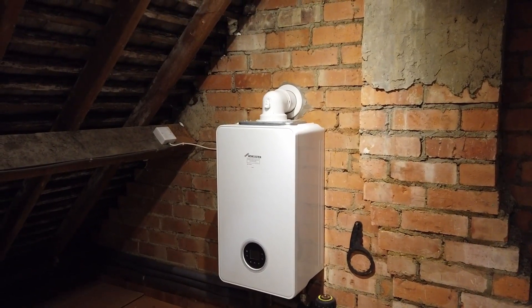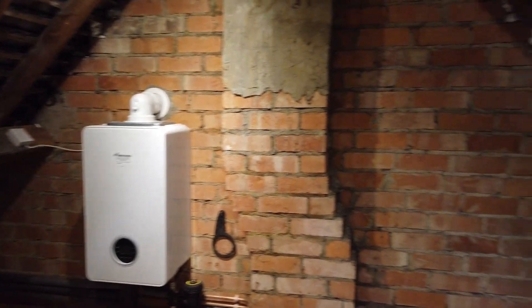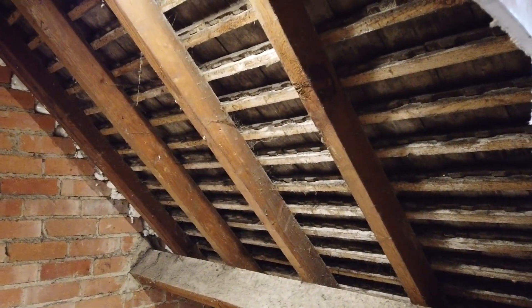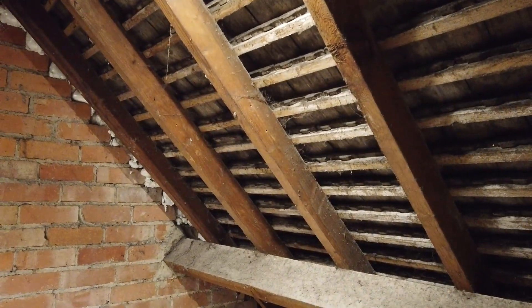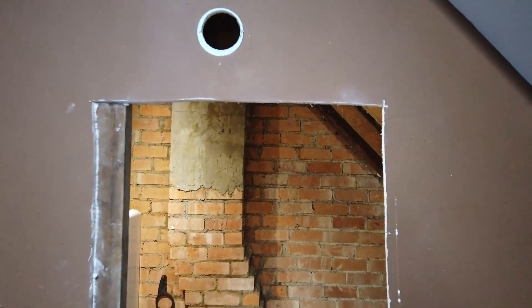A big thank you to the plumbing team. We've still got quite a lot of work to do up here - adding insulation, boarding some of this off, and expanding the hole we've got upstairs. It took the plumbing team about three days with three men working pretty much flat out - and they were hard-working guys. A huge thank you to them. We're really looking forward to winter this year! Don't forget to subscribe and give us a thumbs up - see you in the next video, bye for now!